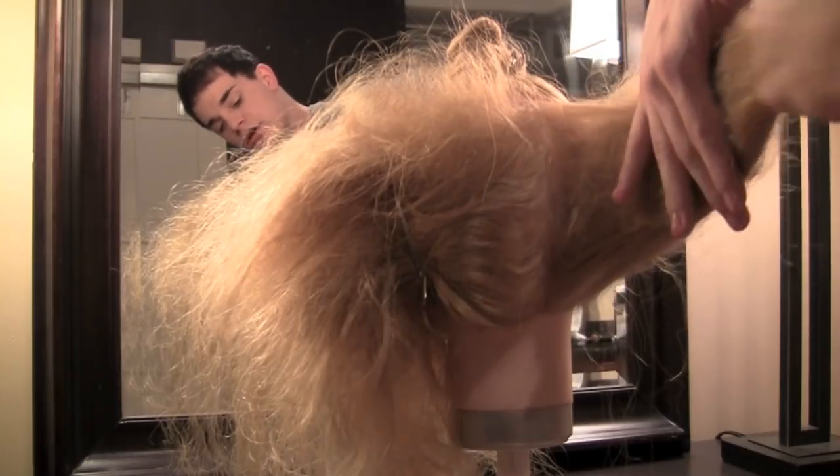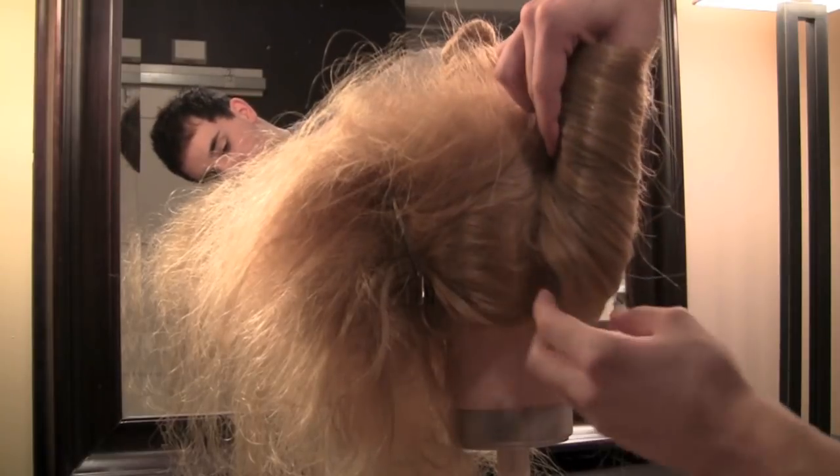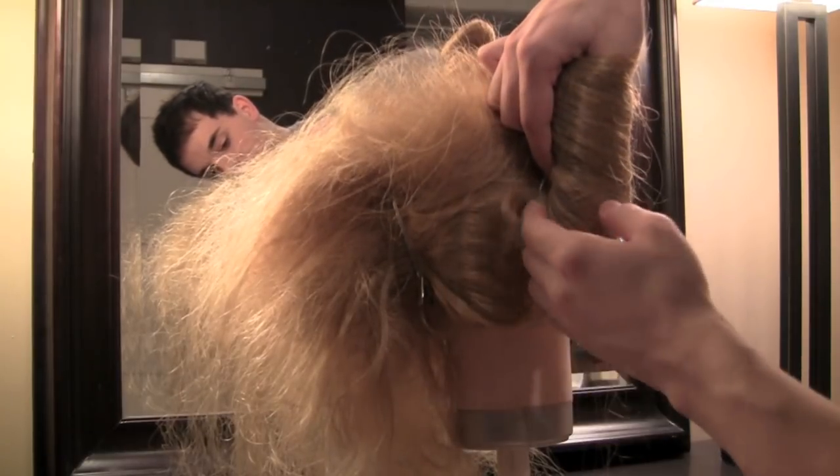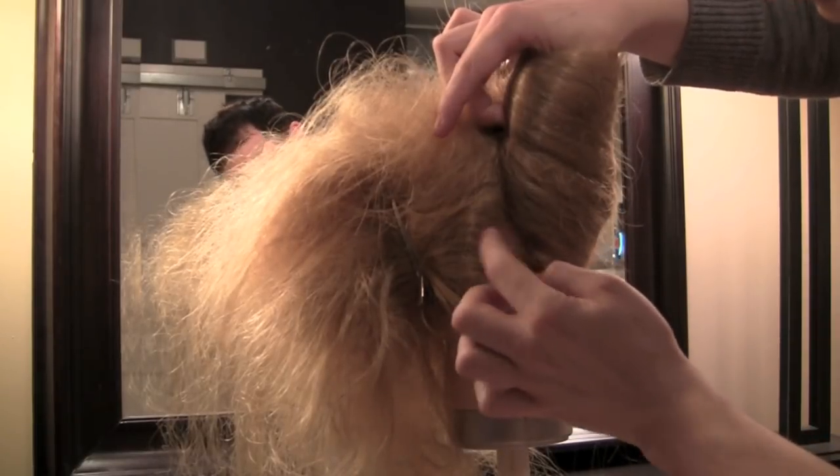To create the French Twist, I'm just going to roll the hair underneath to create that twist. Now I'm going to secure with bobby pins from the bottom to the top.